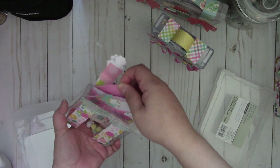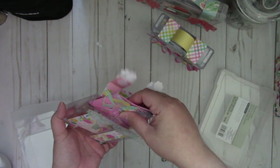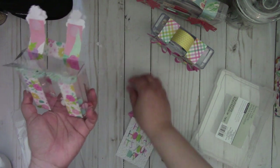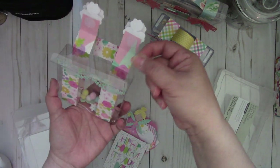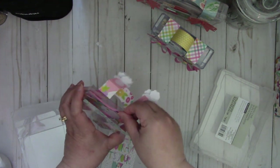And then you can put a cute little envelope filled with goodies, and then I just put like a 3x4 card in there, and then I filled it in with some sequins and pom-poms inside — just another cute idea.